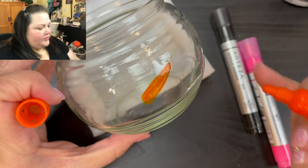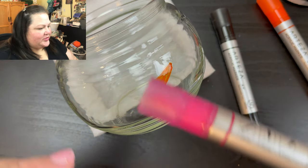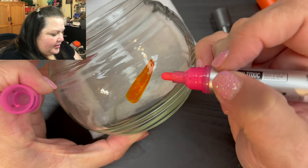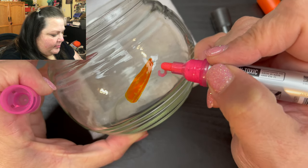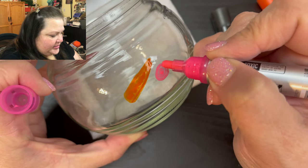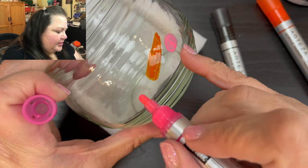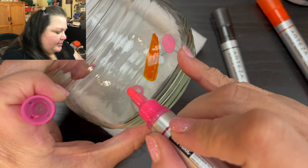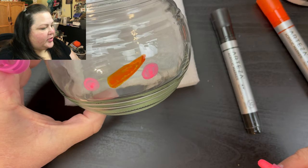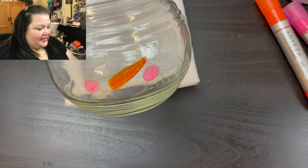We've got our nose, and then we're going to give them some little cheeks. Will this turn this into a girl? I'm not real sure — we're just going to add some nice cheeks here, the same on this side. There we go, this is really quick and really easy.